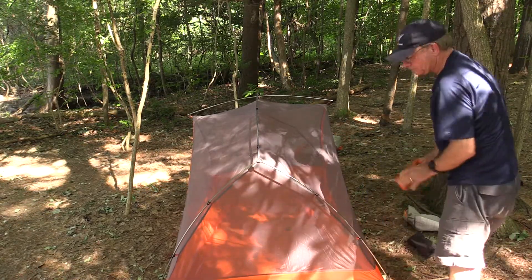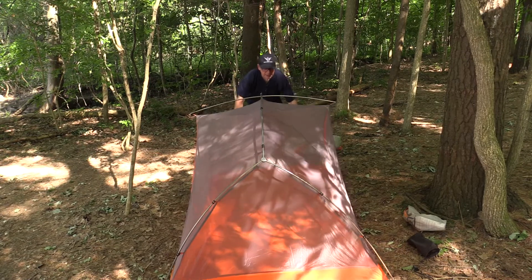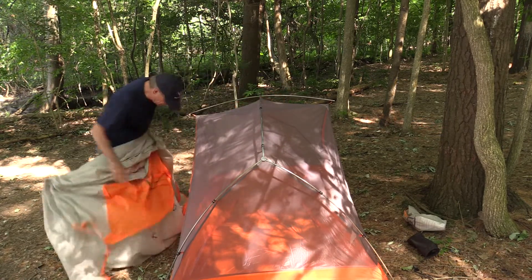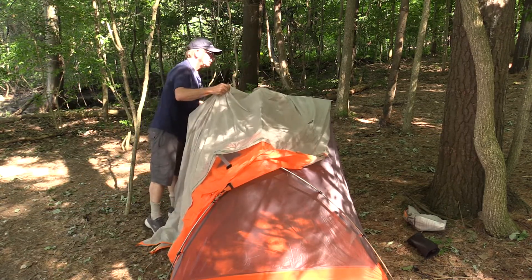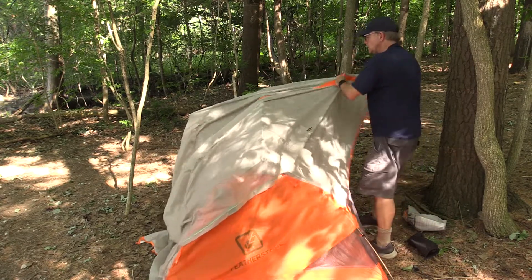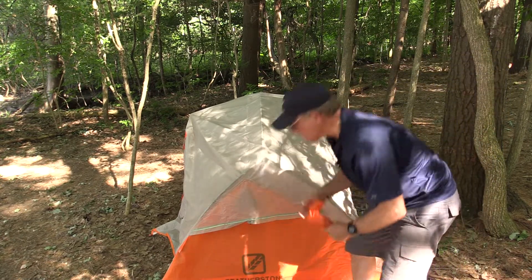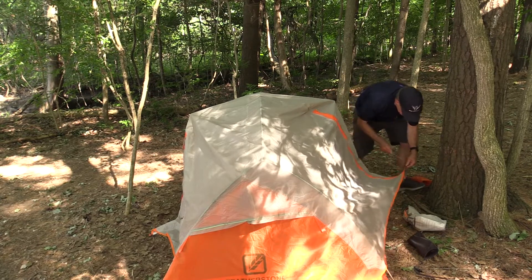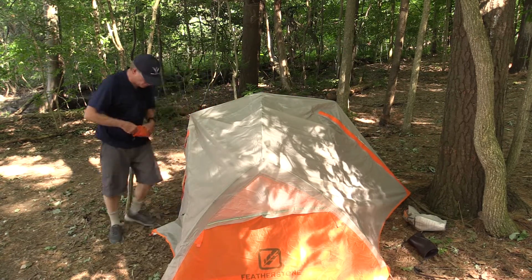A nice feature of this tent is that it has a door on each side, so if two of you are sharing the tent and one person has to get up in the middle of the night, you're not going to have to crawl over the other person. Not only does it have two doors, it also has two vestibules — one on each side — so you can store your hiking boots or backpacks out there without taking up room inside the tent.